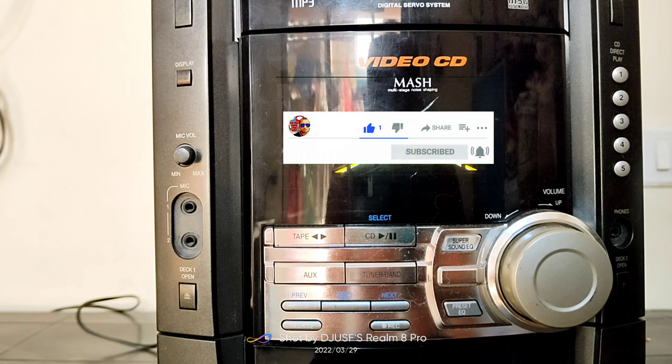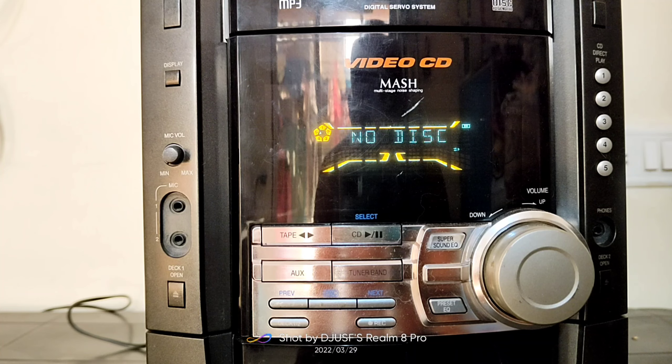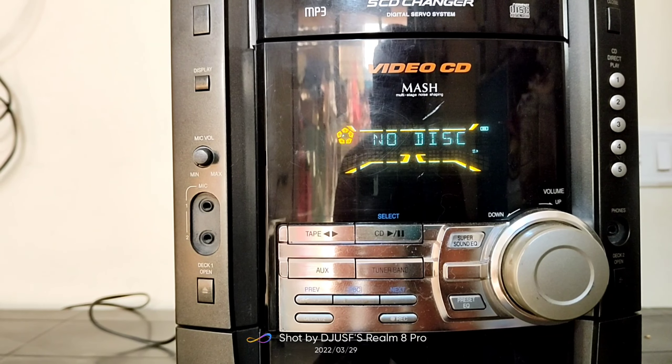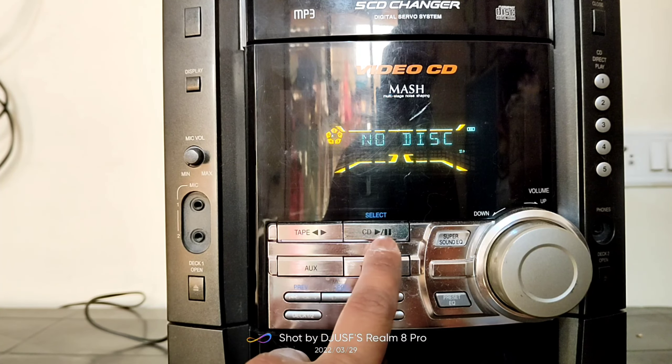The 5 CD changer loader tray opens one CD at a time — you can load one single CD at a time across five layers, and you can select them using the one to five button options on the right side for whichever you want to listen to. You can open and close the CD tray, and you can select modes: CD, cassette, tape, AUX, tuner band — all the features which are normally found on stereo systems. You can also select the equalizer.